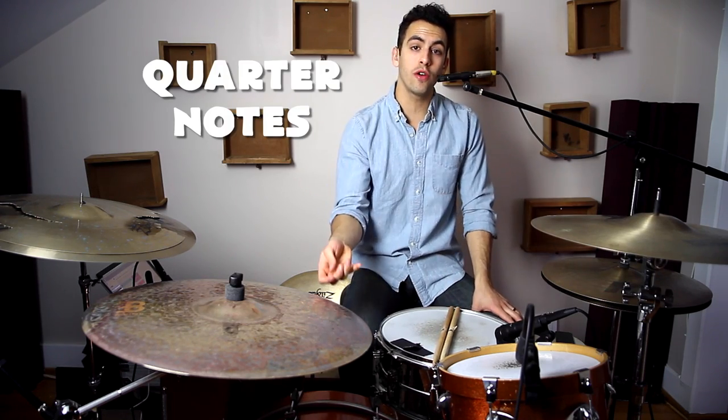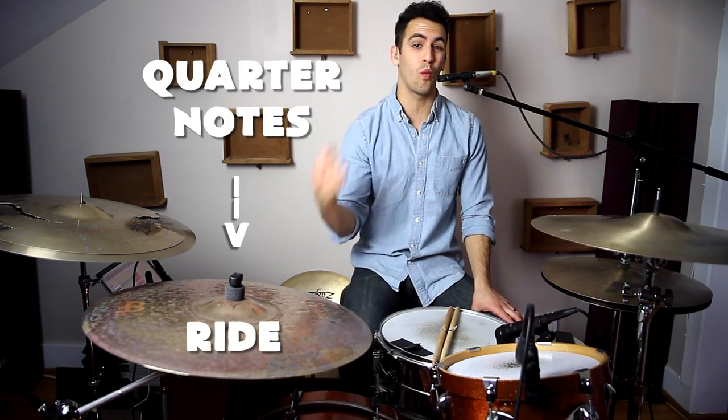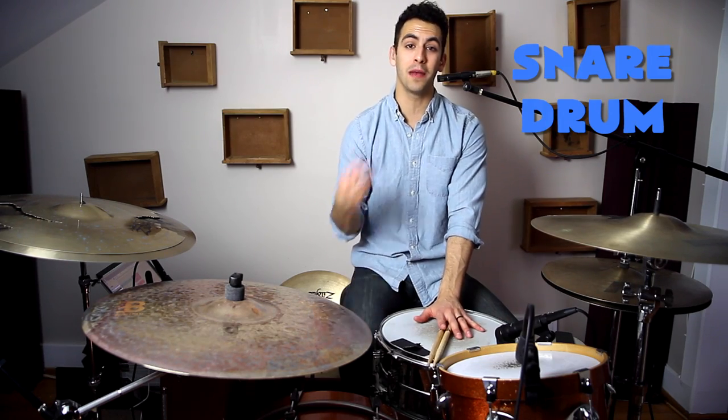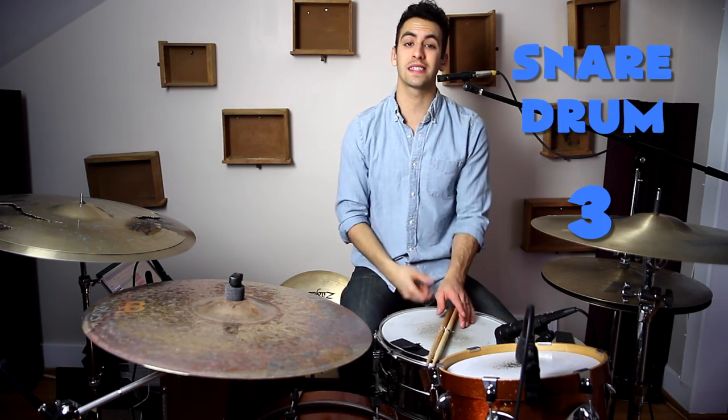In this exercise, our hands are going to be consistent the whole time. We're going to be playing quarter notes on our ride cymbal — one, two, three, and four — and then we're just going to hit our snare drum on beat three. That sounds like this.